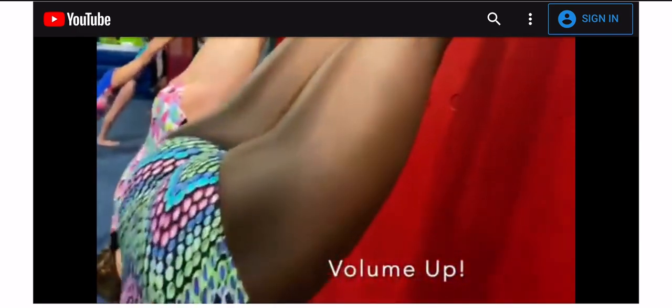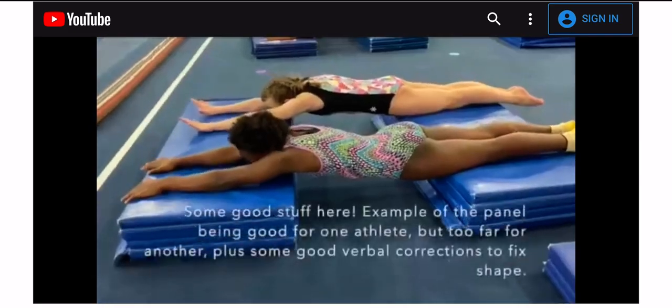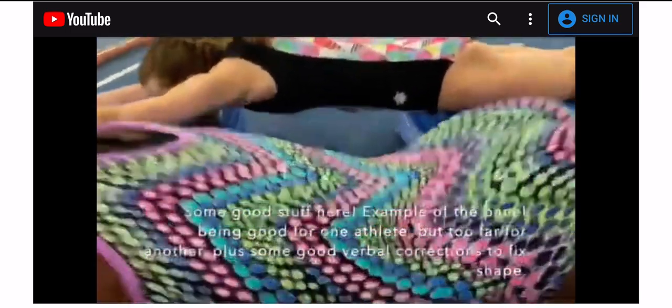Now flatten your hips up. Round your shoulders. Round right here. A little bit better. Get your tummy up. Tummy up.